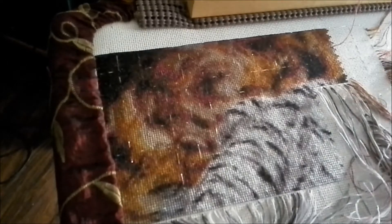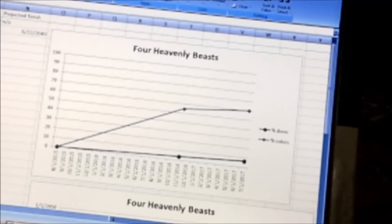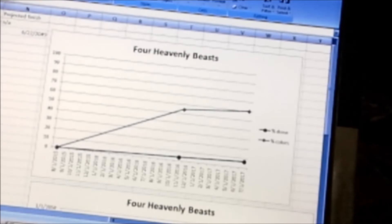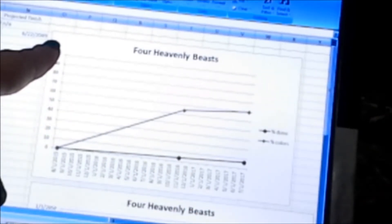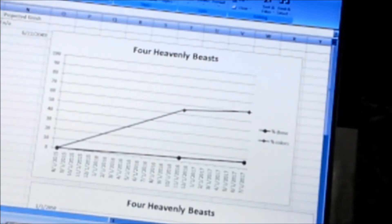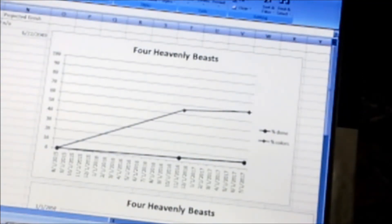Let me show you what I have on my computer. Hopefully my camera can handle looking at the screen without me needing to add a screenshot. Being a data-y person, I made myself a little Excel spreadsheet that calculates a couple of things. I've graphed for the Four Heavenly Beasts pattern, by date, what percent out of 100 I've finished and what percent of the colors I've used. I've used about 60% of the colors and I'm only 6.58% done, which is not a lot.